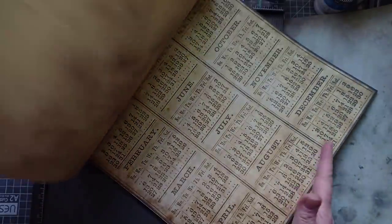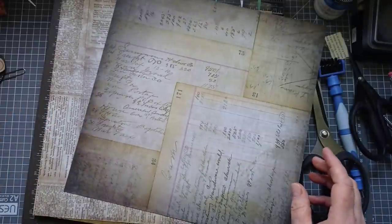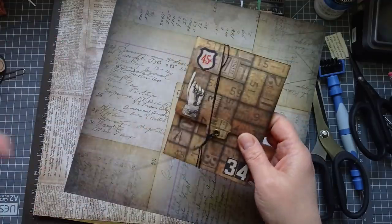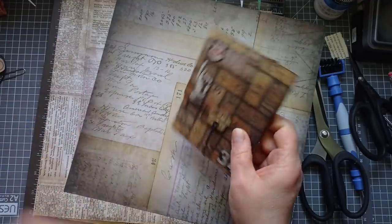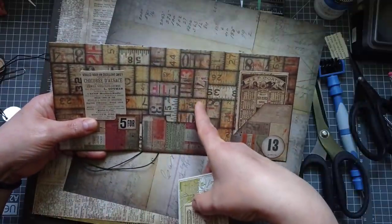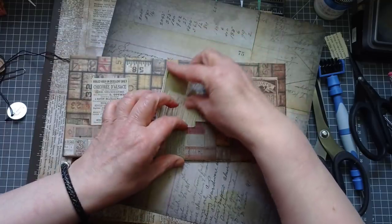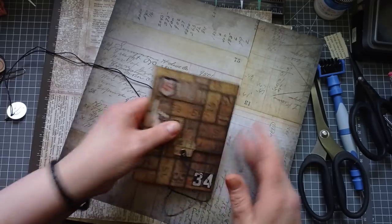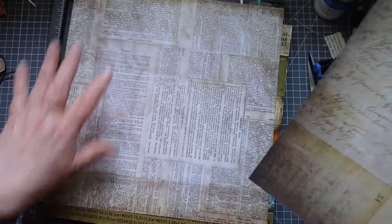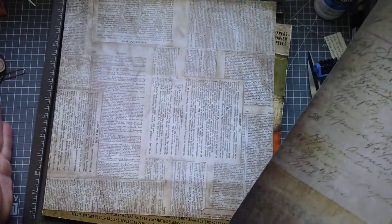What I like about this is a few of the pages, although directional, they're not very directional. That's how I've made this one - it's got tape measures that go all different ways. If you look at the inside you'll notice the paper is sideways, but you really don't notice. Some of them are upside down, some sideways, but you really don't notice. So if you don't have any non-directional papers, this is a good one to use.